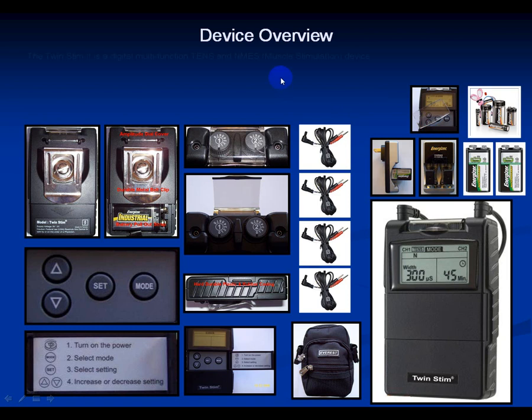Device Overview. The Twin Stem 2 is a digital multifunction TENS and Muscle Stem device with a digital screen that has a protective barrier over it. If the barrier comes off for any reason, put a little moisture on the screen and see if you can get the suction back on. Don't peel this off or let children peel this off.